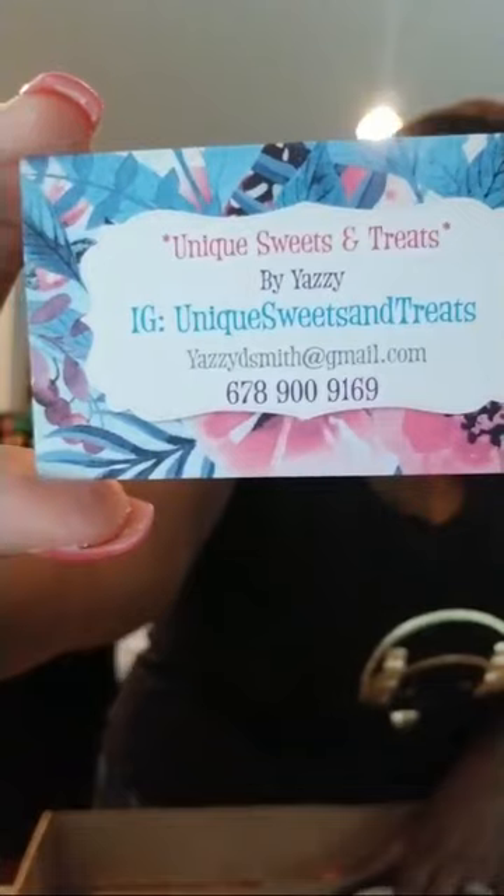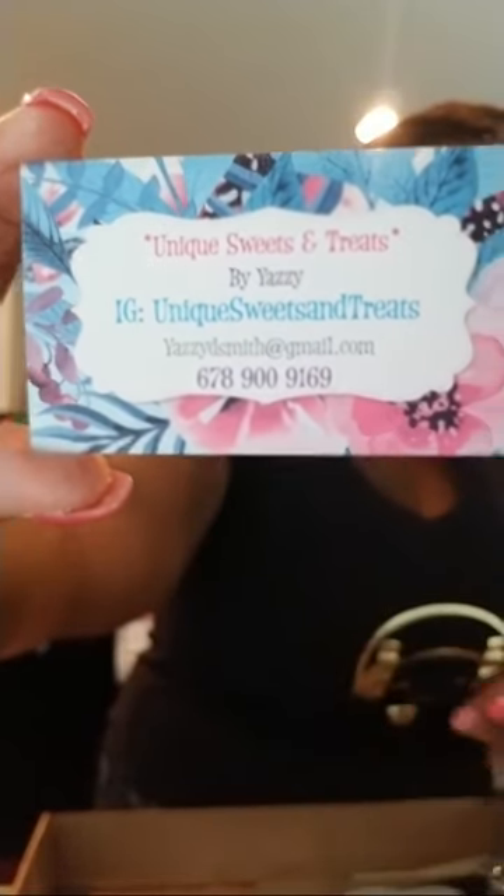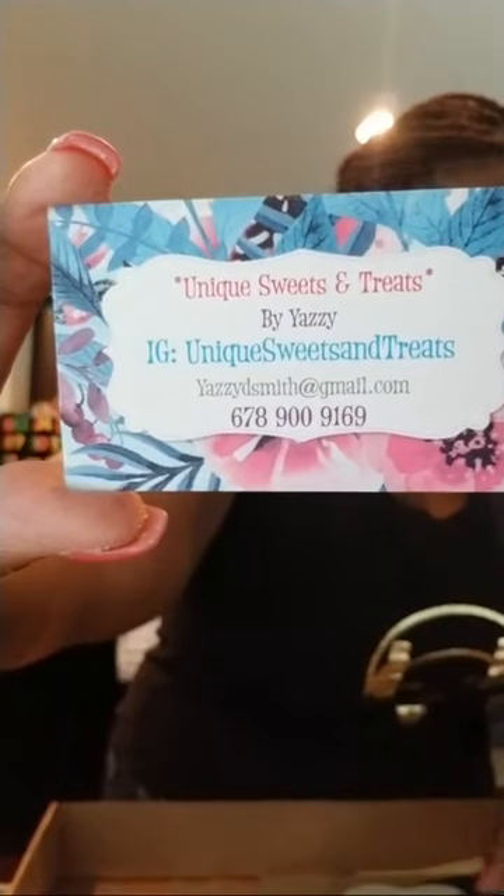Yes, I went through Vistaprint for my cards. This is my Instagram, guys — Unique Sweets and Treats, all one word. I'm in Beaufort, Georgia, or you can just type in my name: Yasmin Smith.